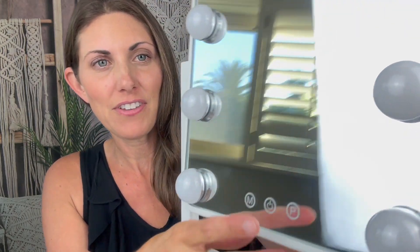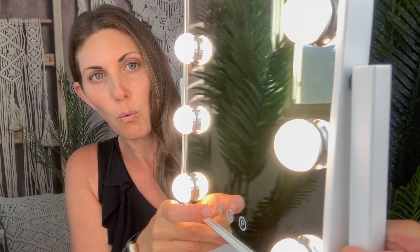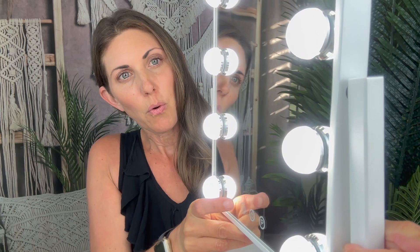Now let me show you the features. This is the on button. There are different modes as well. We have warm light as an option, we have the natural light, and then we have cool light. Cool light is always my favorite setting to use when I'm getting ready.